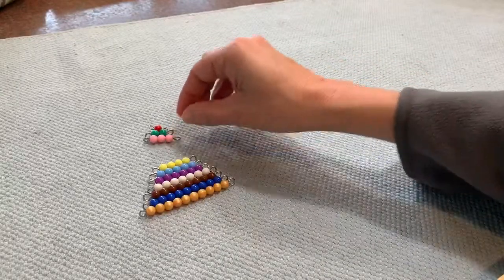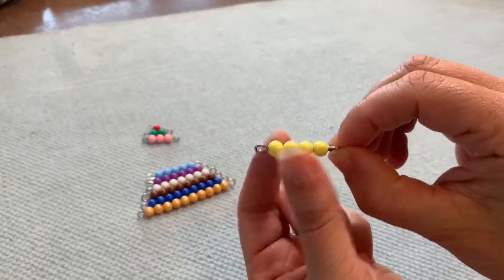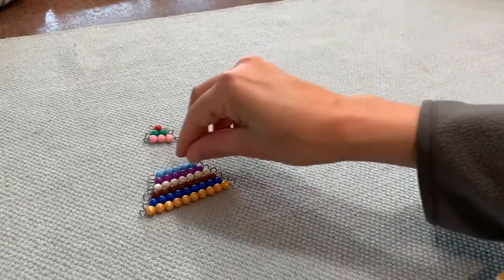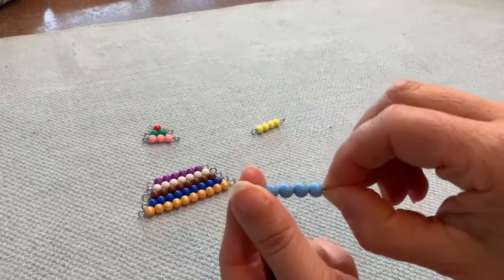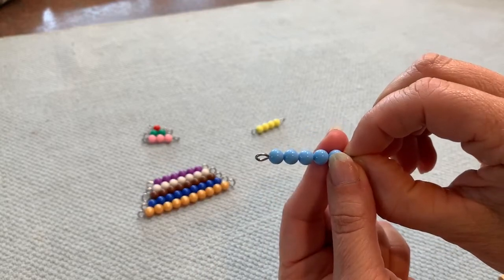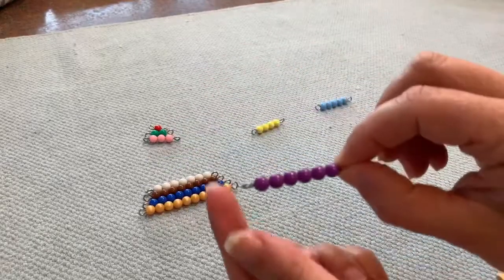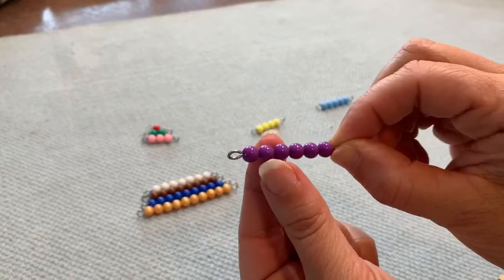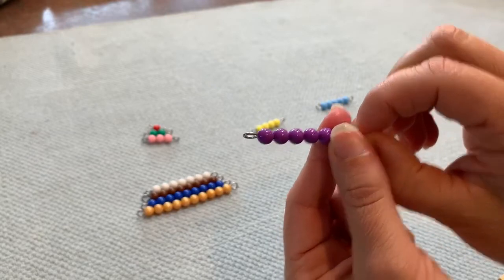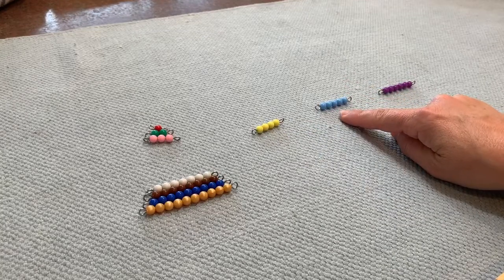Let's see the next. Count with me. One, two, three, four. One, two, three, four. One. One, four. Two, three, four, five, six. Four, five, six.